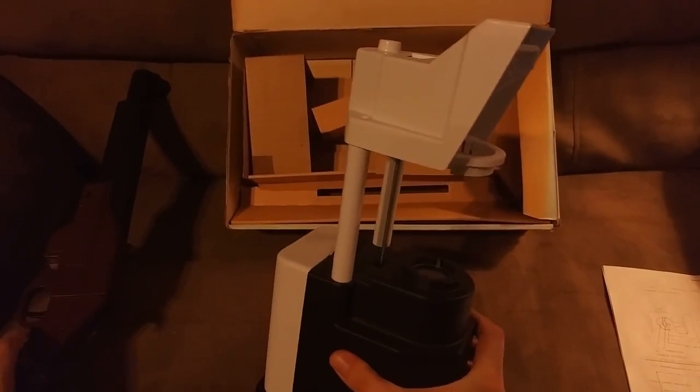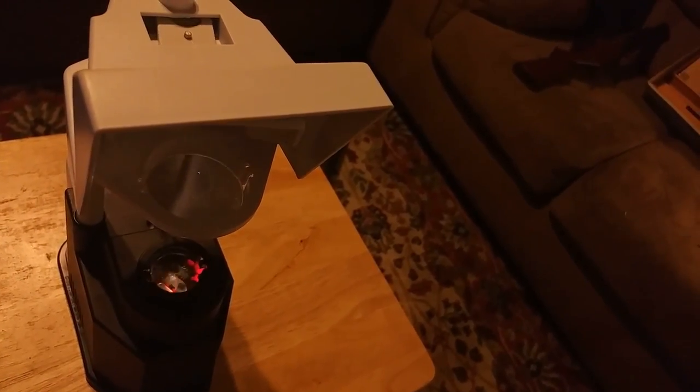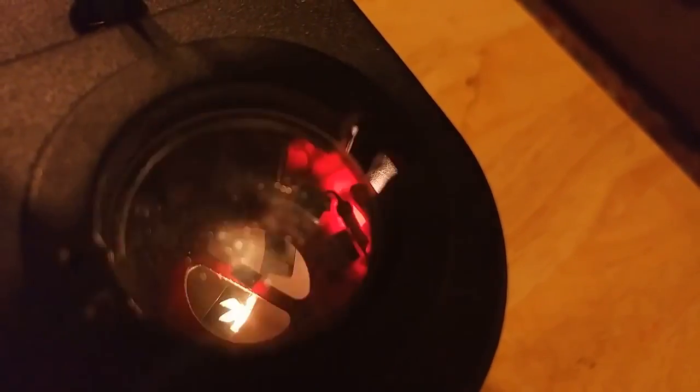Now that we have the batteries locked and loaded, let's grab the gun and take a look at what the game on this thing looks like. What we're seeing here is the projector itself in action. I have a projector screen set up, but you can do this on the wall or your curtain — I would recommend a lower light environment to make it easier to shoot the ducks. You can see the mirror moving. Let's take a look inside the projector — we can actually see the duck before it comes out and gets projected onto the screen.